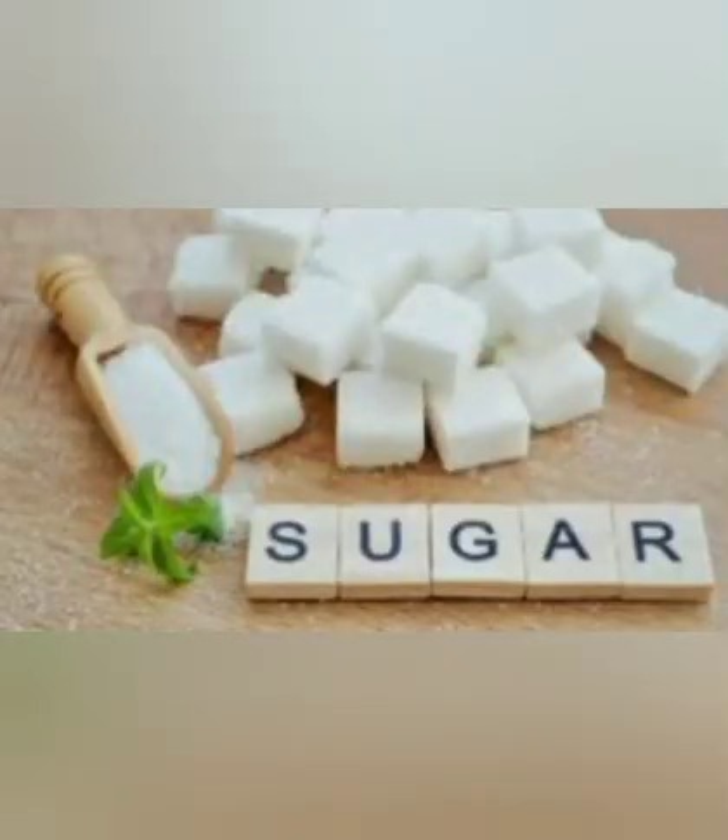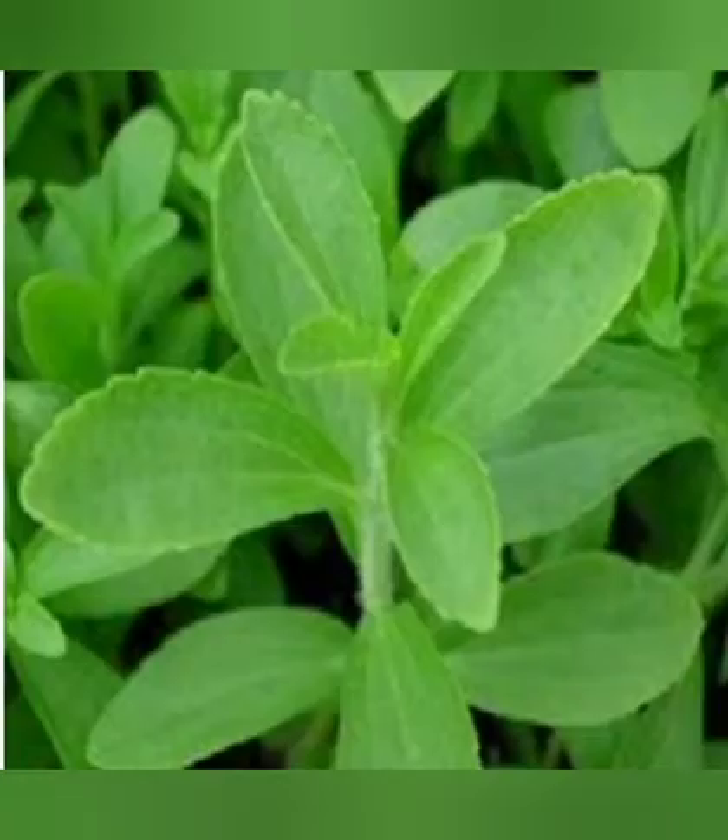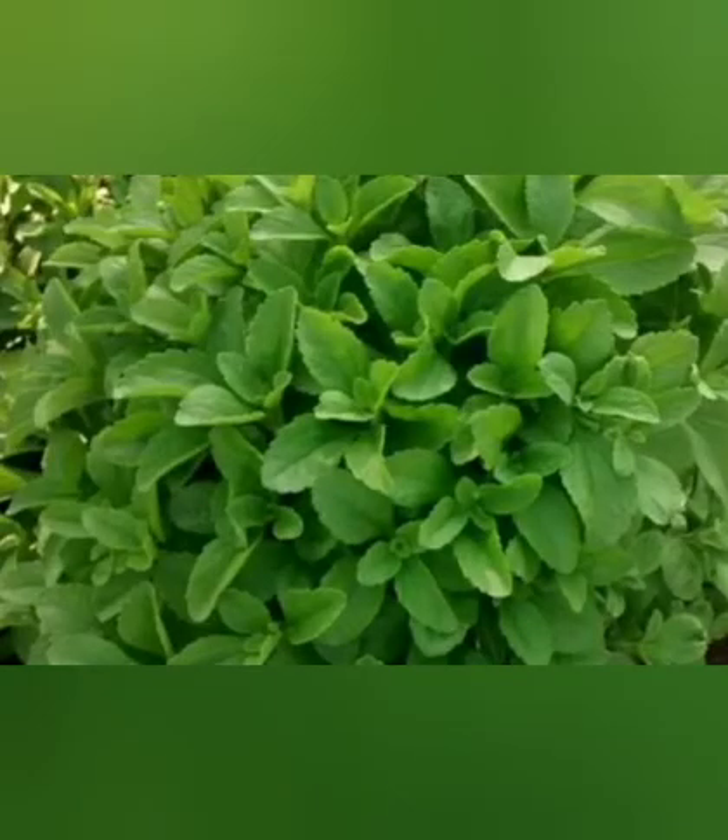Let us see the key ingredients. The stevia herb, also known as the honey plant due to its sweetening properties, helps to reduce blood sugar levels, control blood pressure, and inhibits cavity-causing bacteria.